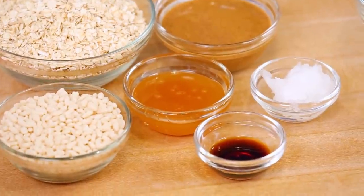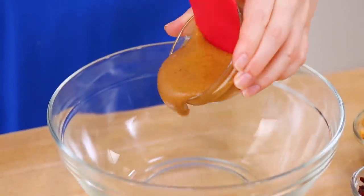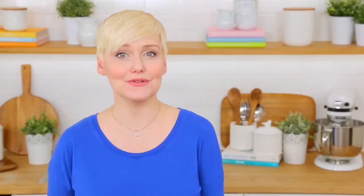The process for making these is similar to making a traditional Rice Krispie square. We're going to heat up our wet ingredients in the microwave, and once they're heated up, we'll add our dry ingredients. I'm starting with some almond butter. You could also use peanut butter, or if you want to keep this nut-free and school safe, you can use sunflower butter instead. All of them are great options.